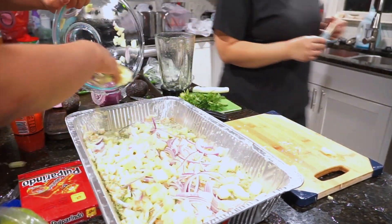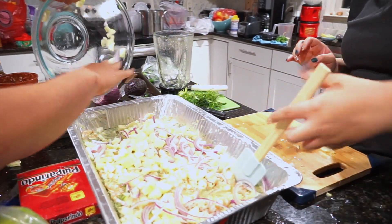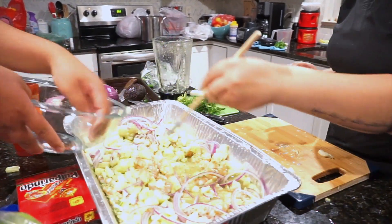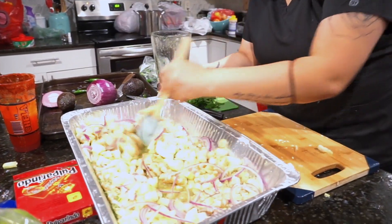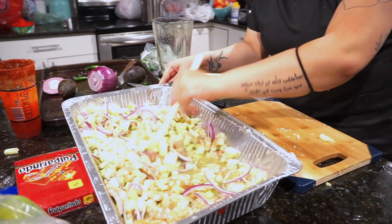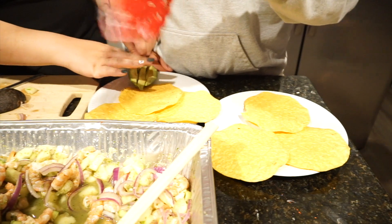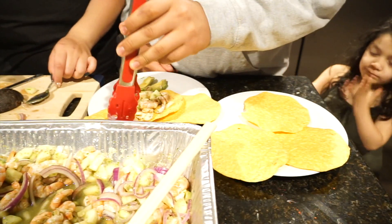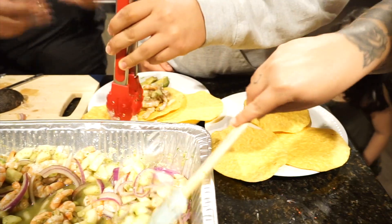I just tasted that sauce — she was not playing about this being some chile! Don't judge my cuchara. That's technically my cuchara. Oh my God, this is so spicy! So Susie's putting some avocado on the side.